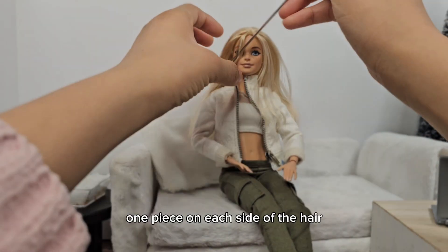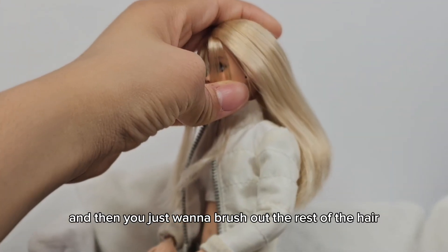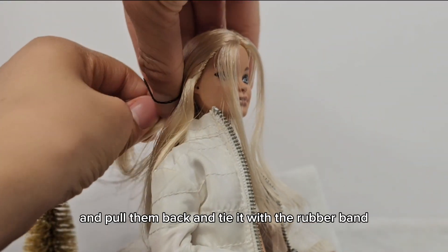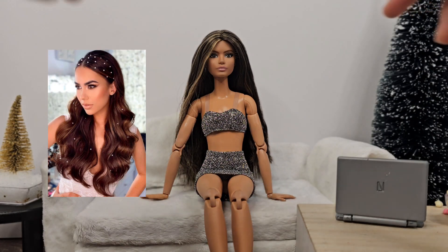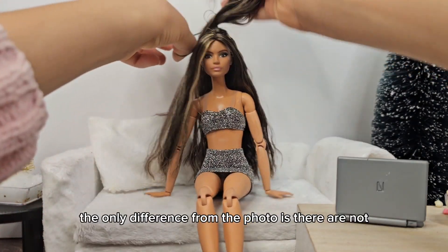You're going to start out by separating one piece on each side of the hair, then brush out the rest of the hair. Take those two pieces and pull them back and tie it with a rubber band, and there you go — that's the first hairstyle!